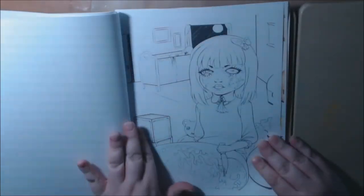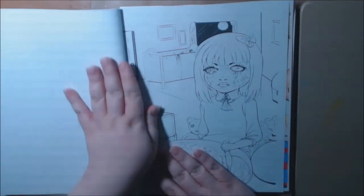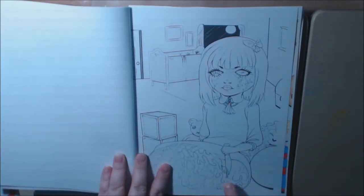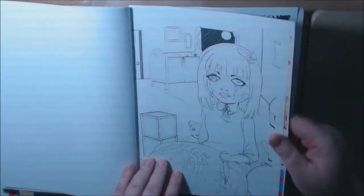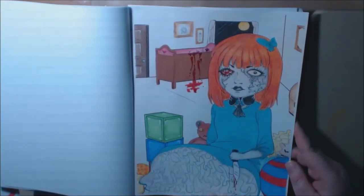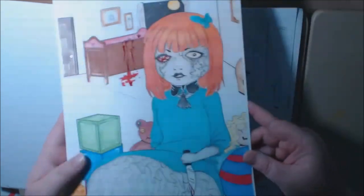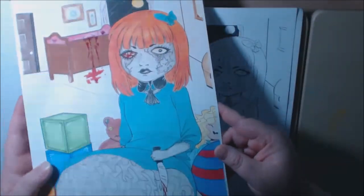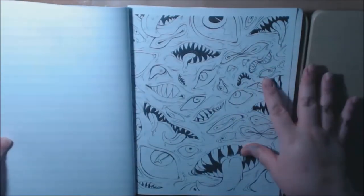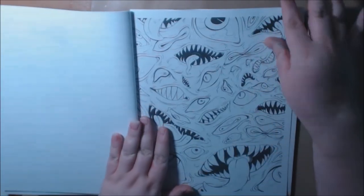Yeah, this is not a children's book. And here we got the creepy, creepy porcelain doll with the knife, and this is how I colored it. I love how this one came out too. It came out really, really pretty — well, pretty for a creepy picture.